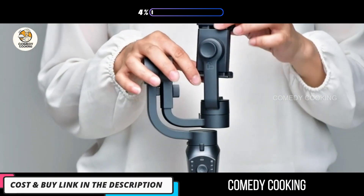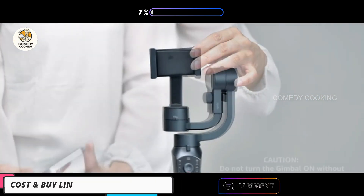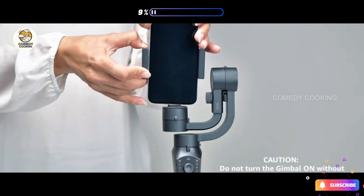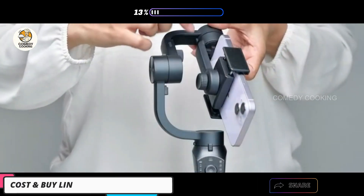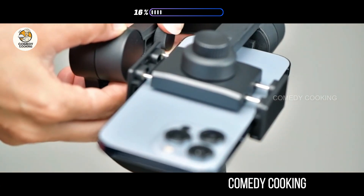To attach the phone to the gimbal, loosen the lock knob on the back of the phone clamp and rotate it by 90 degrees. Push the phone to one side of the clamp and stretch the other side to secure the phone. Press it down until it is in the notch of the tilt axis. Next, use the balance knob to make sure the phone is evenly mounted on the gimbal.